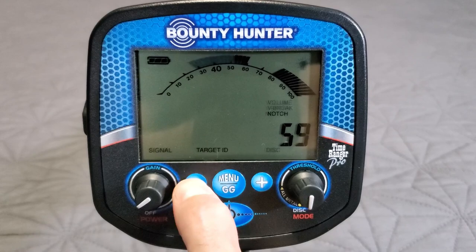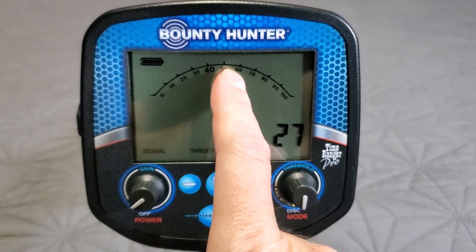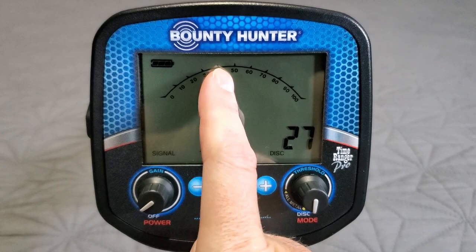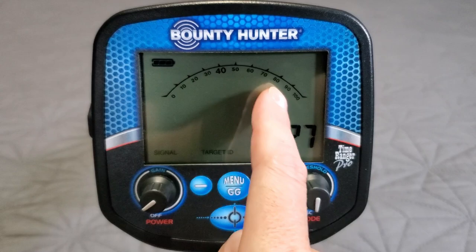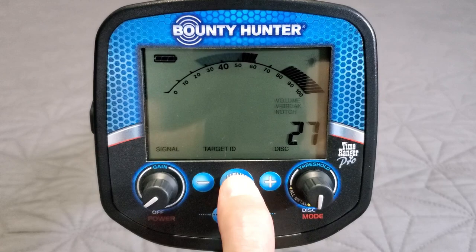You can discriminate out iron, set a low tone on one side of nickels so all pull tabs are low tone with V-brake. I usually run zero disc, V-brake all the way up to 55 — so everything 55 and lower is bass tone, and 56 and up including nickels is VCO tone. Then I notch out 60 to 80 where screw caps are, so I'm getting nickels and all my silver/copper range as VCO tone. Hitting menu again brings us back through notch, notch width, and back to disc mode.